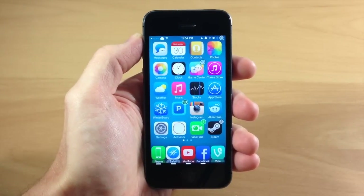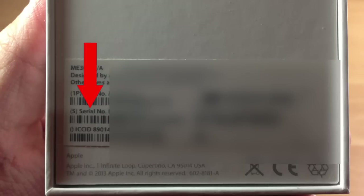Now if you still have the original packaging, you can see right here — you can just look at the back of the box and it's going to give you that serial number right there.